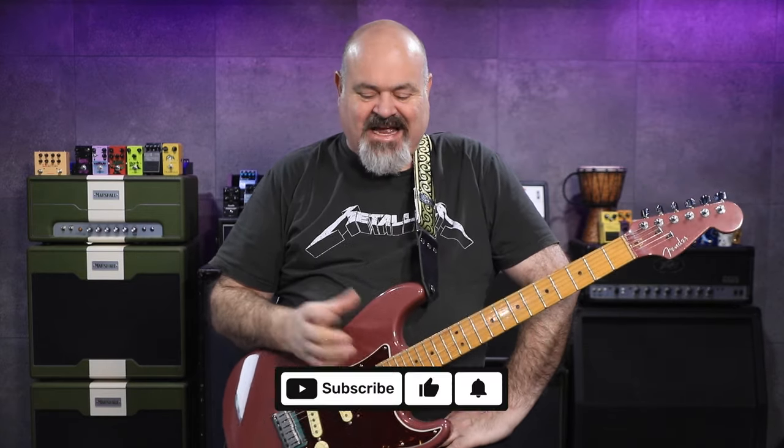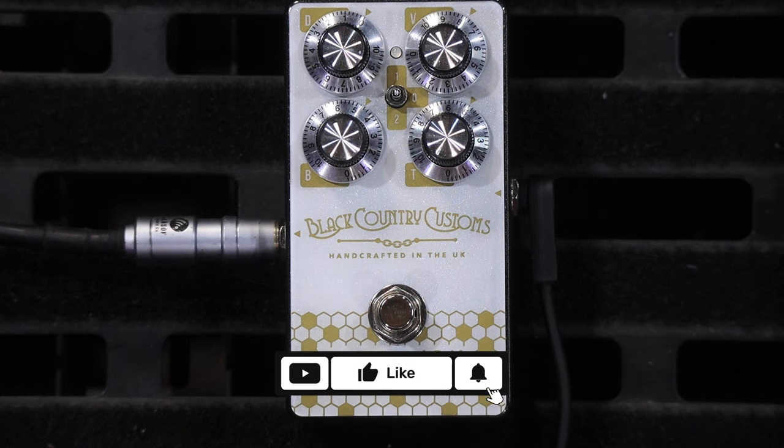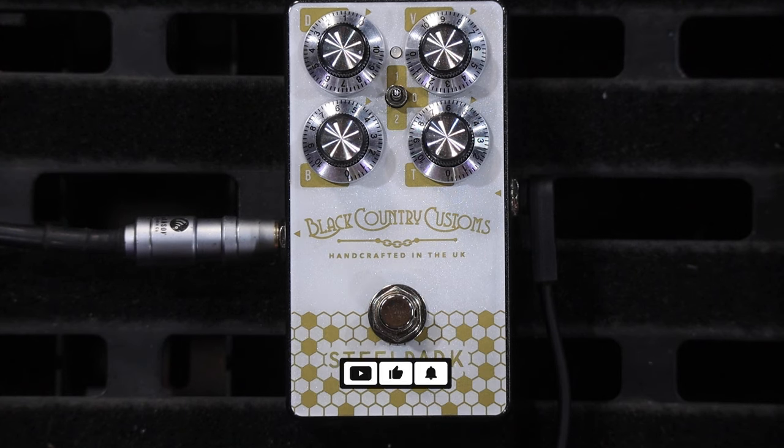G'day you rotten lot, welcome back to the channel. Thank you very much for tuning in today. We have from Laney, or Black Country Customs, the Steel Park Boost.